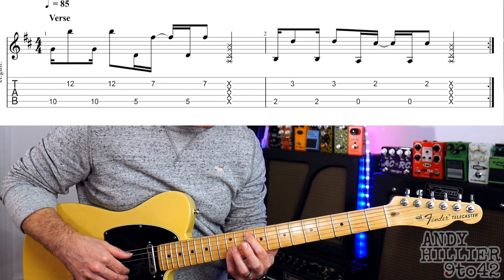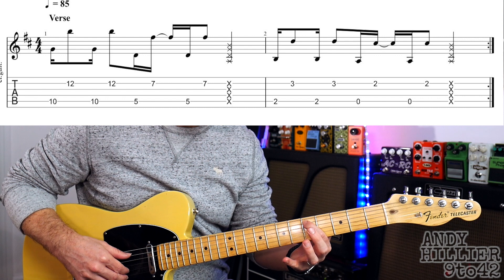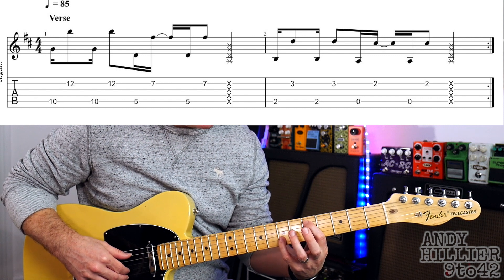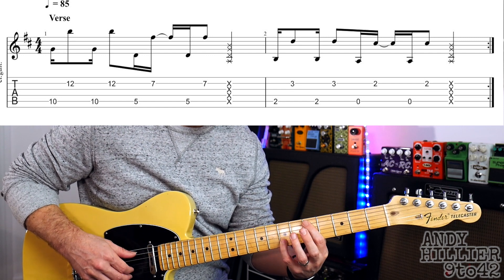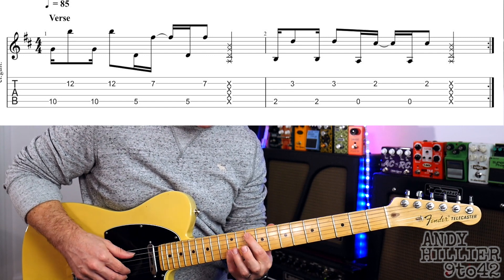Then you're going to take that same shape but move your first finger to A5 and your little finger on B7. We're going to do the same idea. So if we put that together you get this.